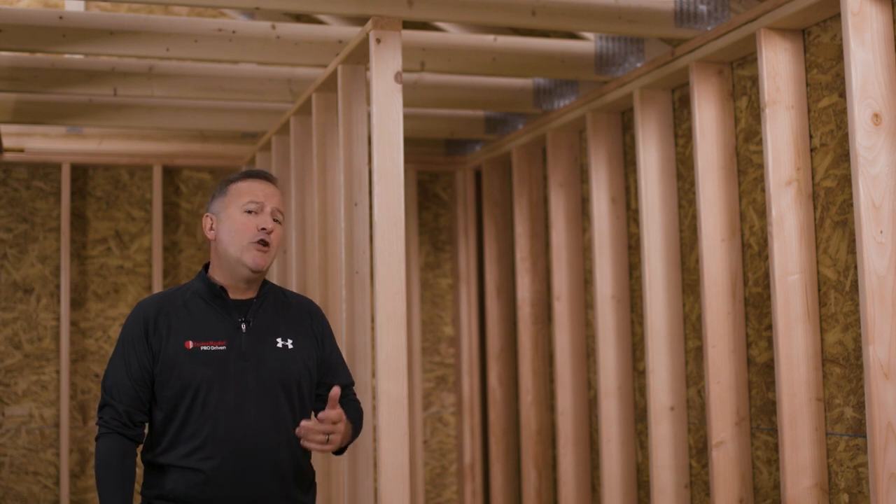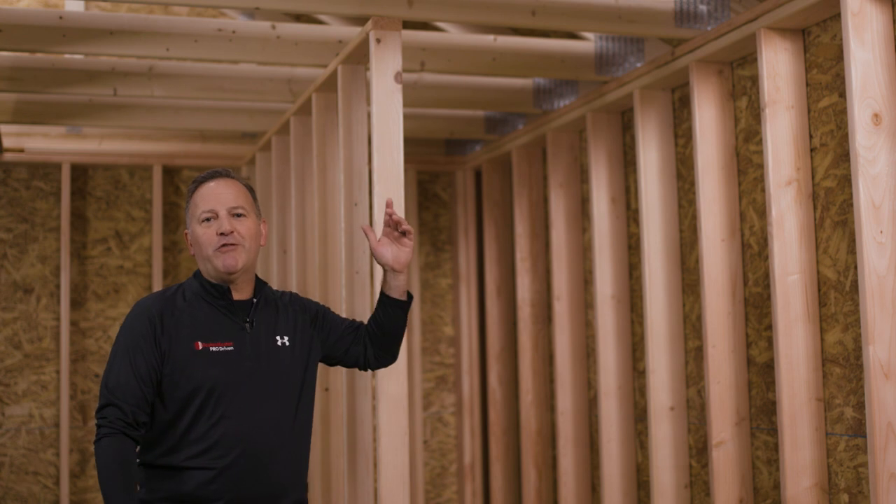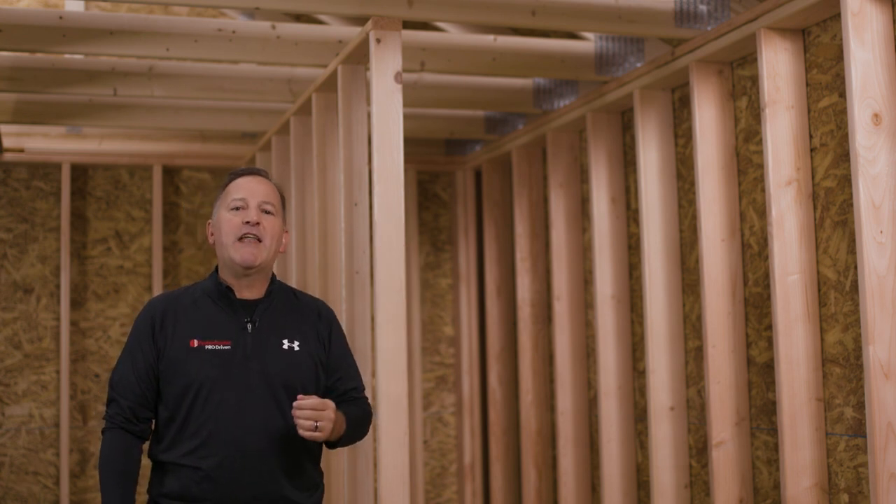FastenMaster is proud to introduce a new system for attaching non-load bearing walls and partitions to trusses. It's called the FastenMaster NLB, or Non-Load Bearing Connector.